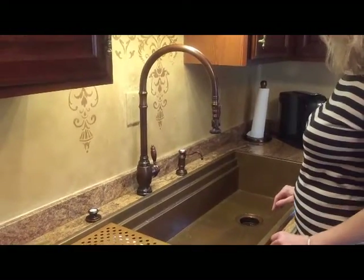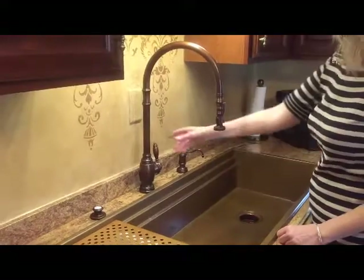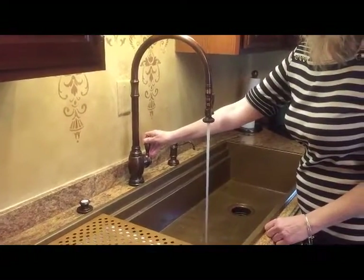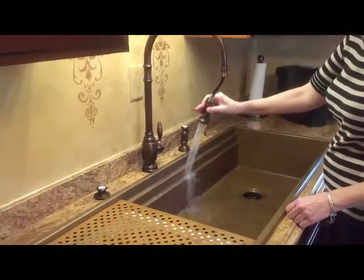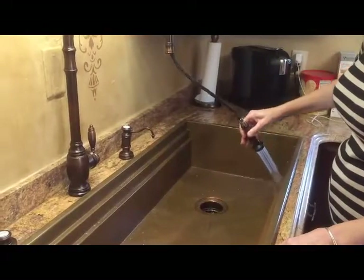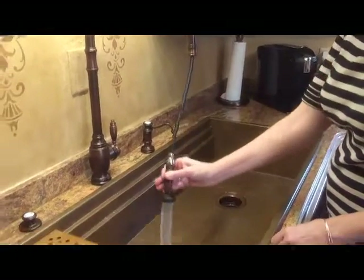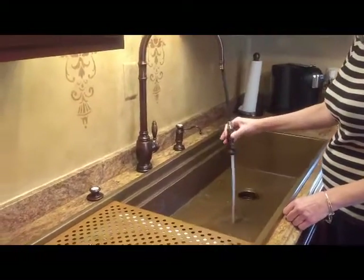The best part about this faucet is the spray: you turn it on and get regular aeration, and if you squeeze the handle you get spray — a targeted spray which allows you to rinse out a sink beautifully. If you notice, the water doesn't splash all over; that's because they use aerators that are made in the US.